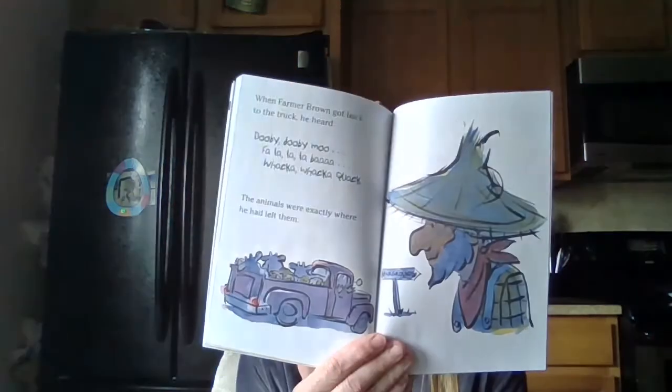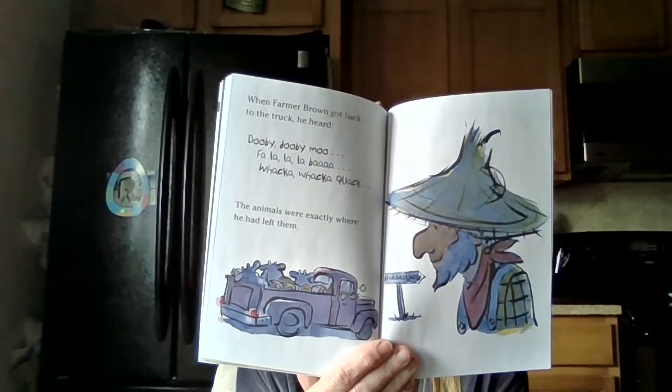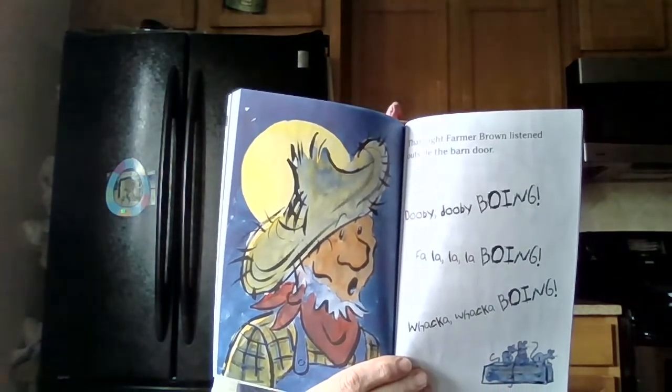When Farmer Brown got back to the truck, he heard: Doobie Doobie Doobie Moo. Ba-la-la-la-ba. Quack quack quack quack. The animals were exactly where he had left them. That night, Farmer Brown listened outside the barn door. Doobie Doobie Boing. Ba-la-la-la-boing. Quack quack quack quack. They got their trampoline. I hope you enjoyed that book. It's one of my favorites to read with my students. Have a wonderful day.